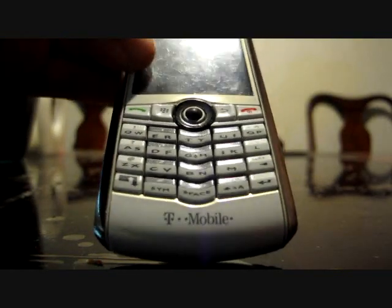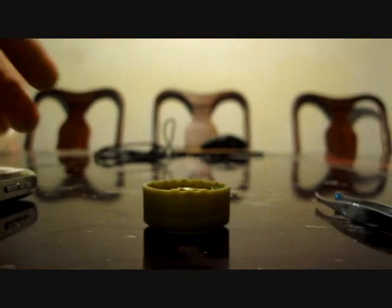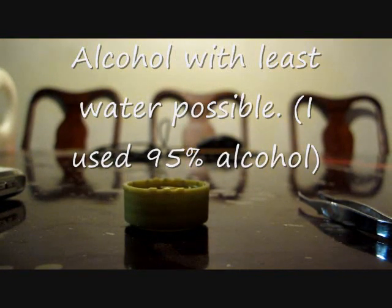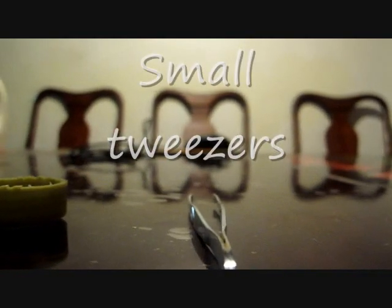So in order to fix the trackball, we need three things: a cell phone with trackball, some alcohol — preferably the highest percentage possible and less water — and a pair of tweezers.